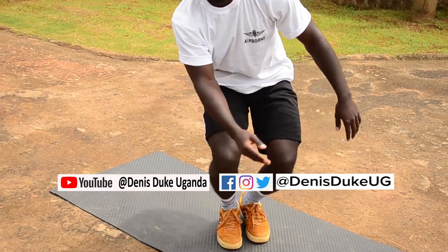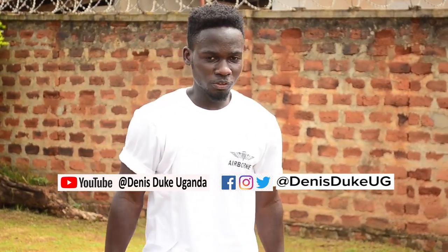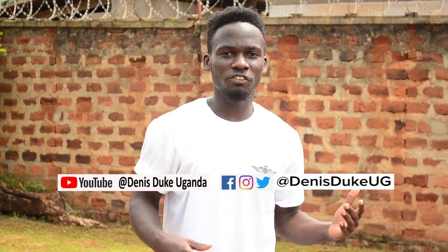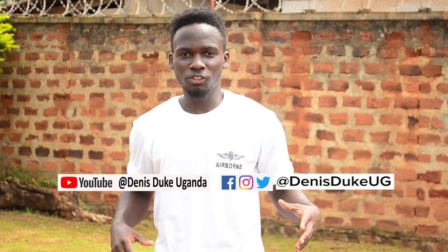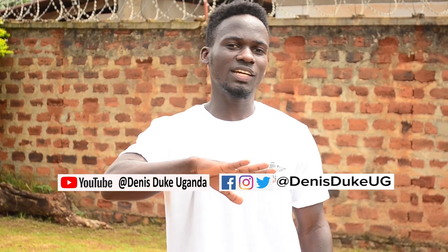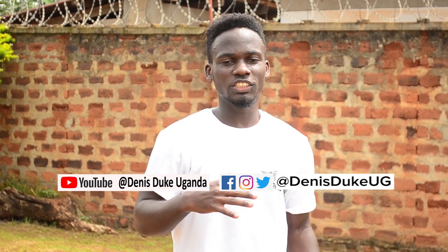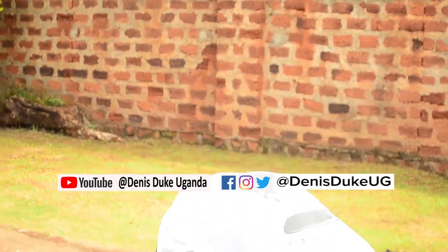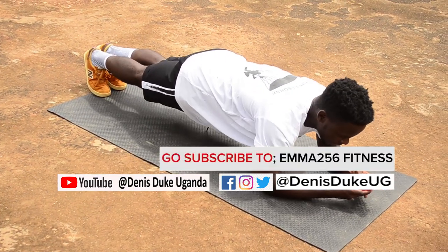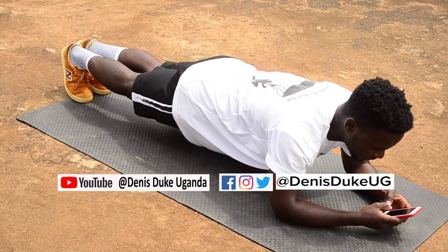All right, so now we are going to do the plank. I think in the videos you've seen before, you've seen a plank — the plank also helps cut belly fat. This time we're going to hold it for 30 seconds. I recommend you hold for however many seconds you can manage. You can have a timer with you so that you get this in the perfect way.